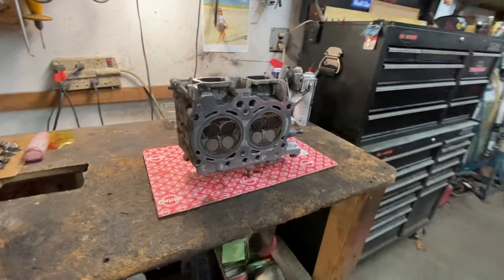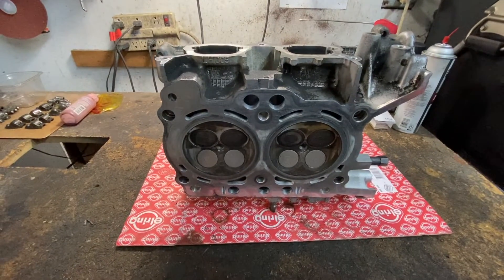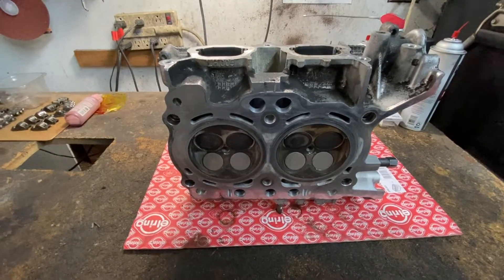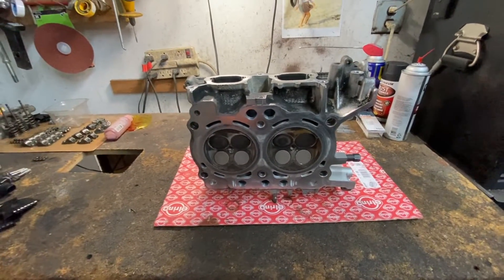Hey guys, Motor Car Nut here, and today we're going to be installing a cylinder head on a Subaru. This is a 2011 and up with the FB 2.5 liter. The cylinder head technique and procedure is a little bit different, and I'm going to walk you through it.